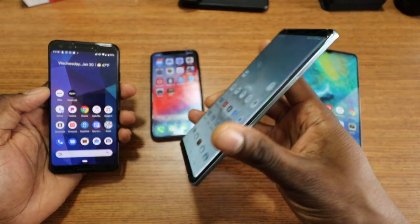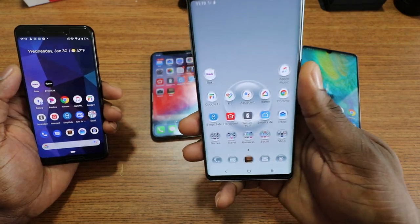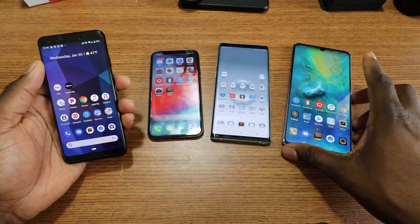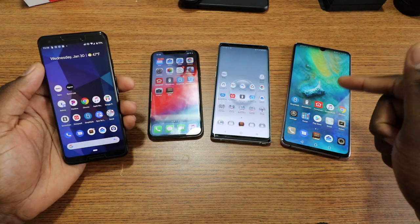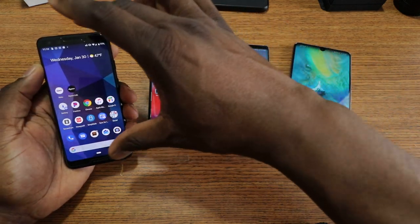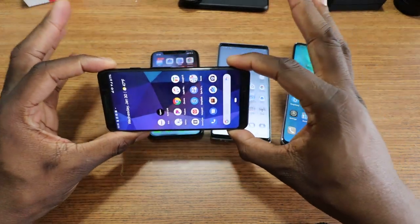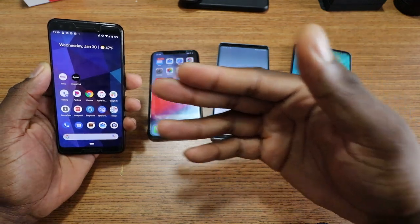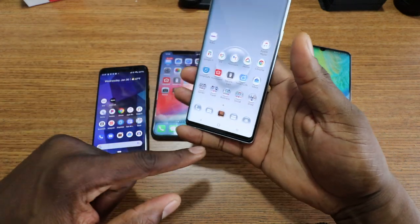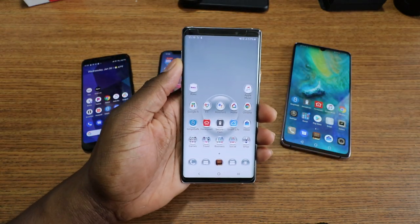If Samsung were to employ this design with stereo speakers — this is the kind of design on iPhones — it's the easier way to do stereo speakers but doesn't give the best quality. Even though the Mate 20X has outward-facing stereo speakers that are loud, front-facing speakers always give better sound because they come straight toward you. Samsung could employ dual front-facing speakers on future devices.